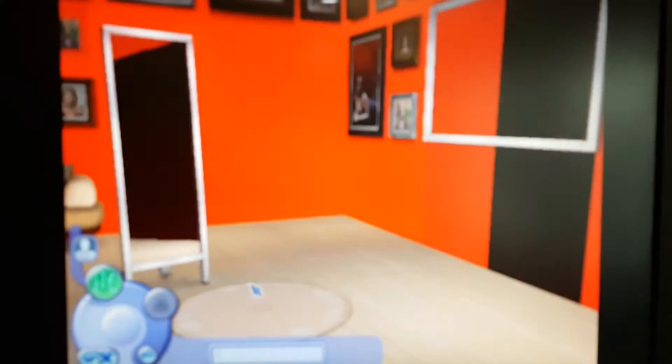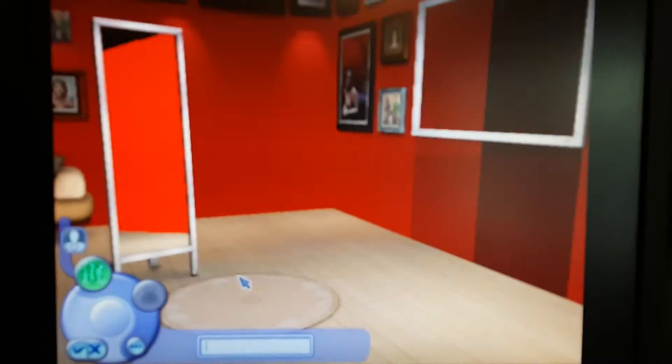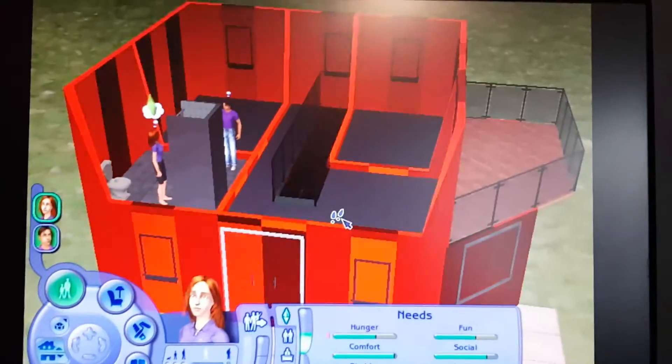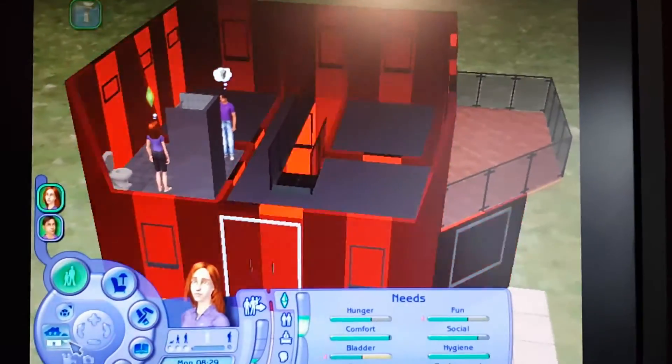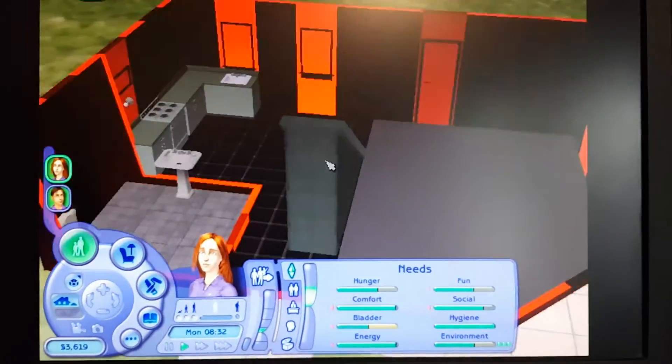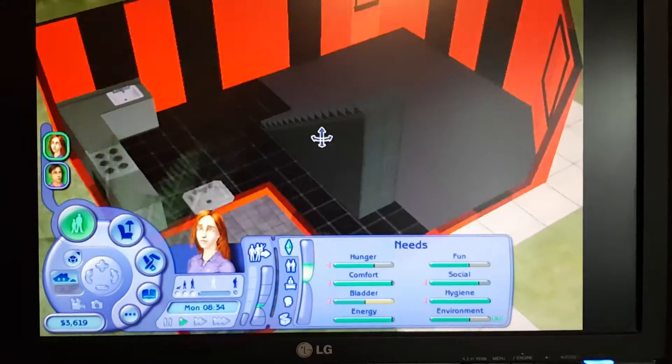The Sims 2 was kind of playable, but there were also texture glitches which may be distracting. I did not measure the frame rate, but it stayed at about 20–30 fps at 800x600.